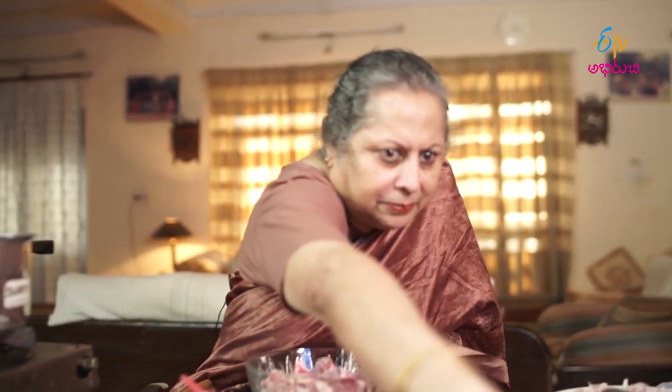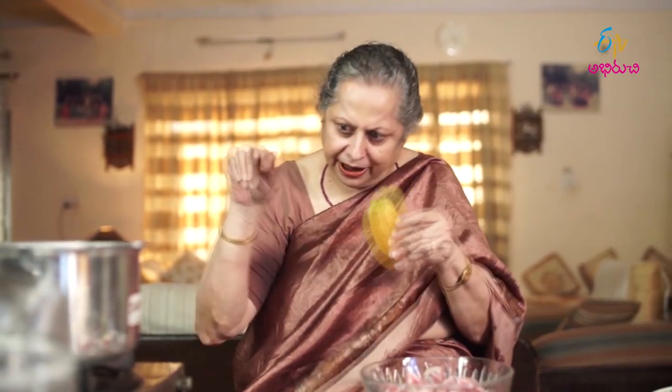Today we are making star fruit. Its origin is from Malaysia — Malaysia, Indonesia, and so on. Today we are making Kammrakh with meat. Now we will get started.